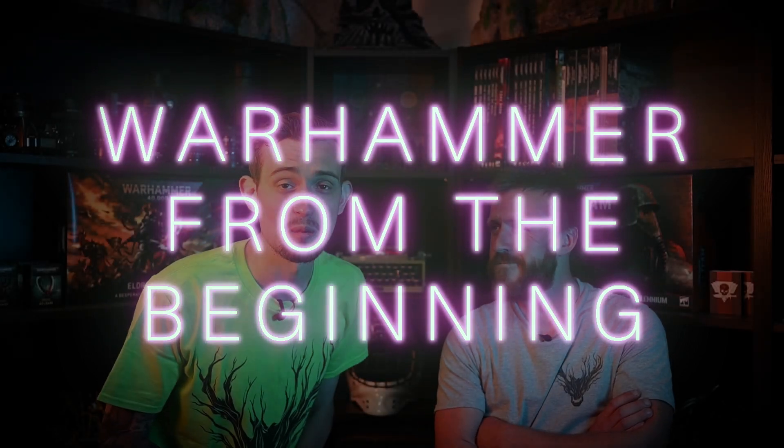Hello everybody and welcome back to the Brothers Grimduck. Today we have a new segment which I like to call Warhammer from the Beginning with Dean Kera. Hello, here we have Jeremy. Dean with us today, and this is just going to be kind of a quick Q&A of going through Dean's first experience painting models.